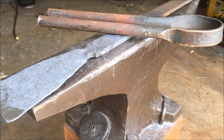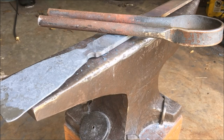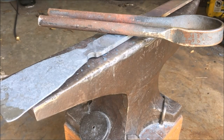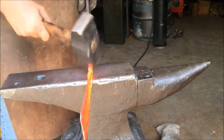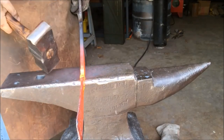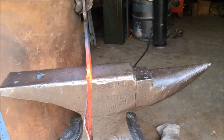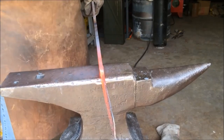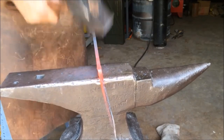Here you can see where I have narrowed the waist with the spring fuller. The spring fuller is basically just a big bar of spring steel that has been thinned out in the middle and then bent over and hardened and tempered to form a spring, so that it will close and bounce back whenever you're forging. Now I'm going to further refine that waist and taper off where the blade will start, then also work on the socket part.